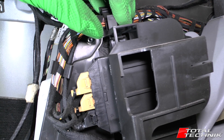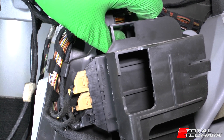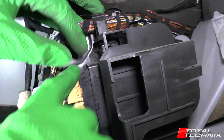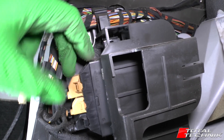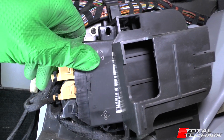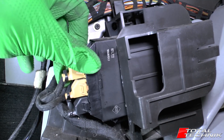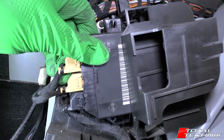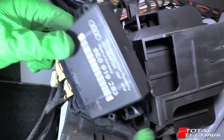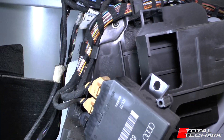What you want to do is grab that plastic arm, lift it up, and draw the ECU forward. Likewise, do the same on the bottom as well — it will just come out if you get the opposing angle. Then draw it forward like so.